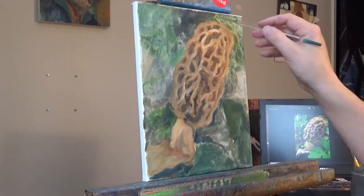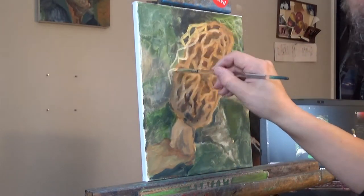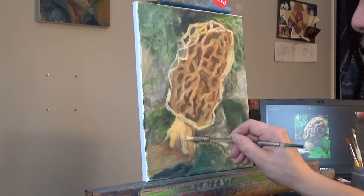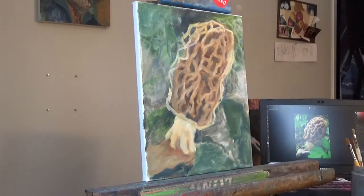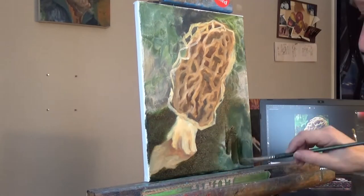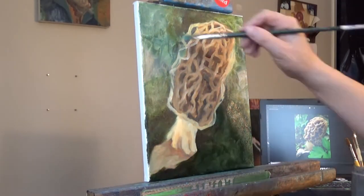And if you have any questions, feel free to ask them in the comments. Welcome to the voiceover. Today I am painting a Morel Mushroom. This painting started on another series, How to Paint Morel Mushrooms Better. This was kind of an example of how a lot of people will paint Morel Mushrooms — very one-layered, very basic, very nondescript caricature of a Morel Mushroom.